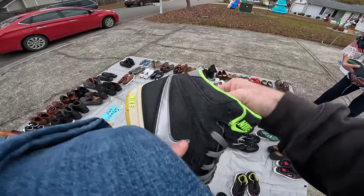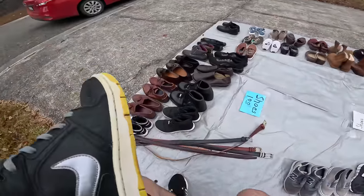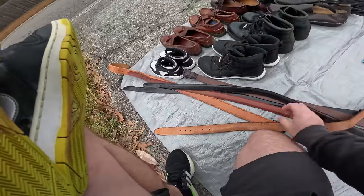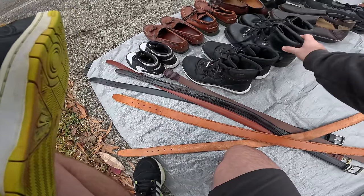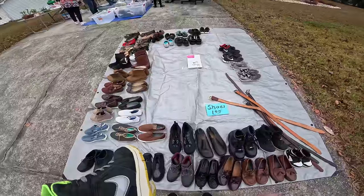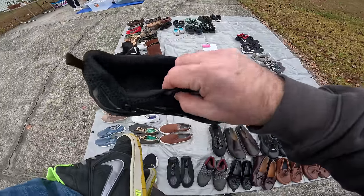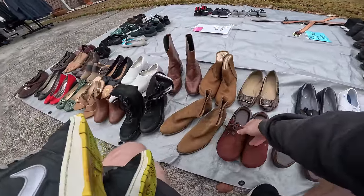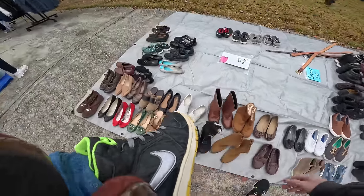That seems pretty. I bet you can clean those up. They look pretty cool. What type of belts are these? High end belts. A pair of Pumas. I think these are Tommy Hilfiger. Dockers. I don't know about those bad boys - I'm telling you these are good. Born. Clarks.